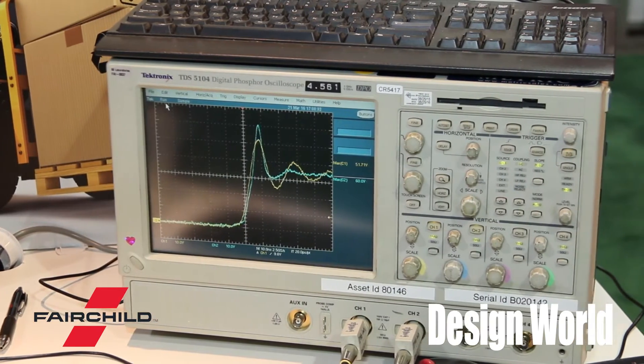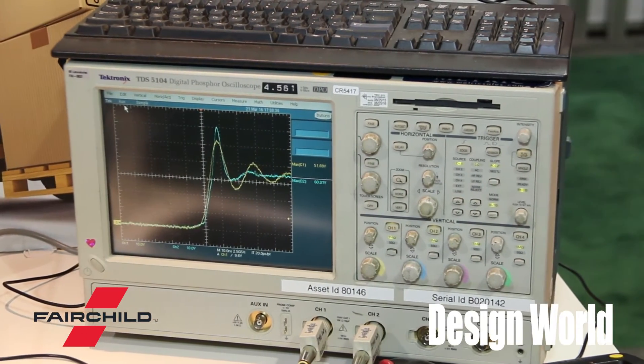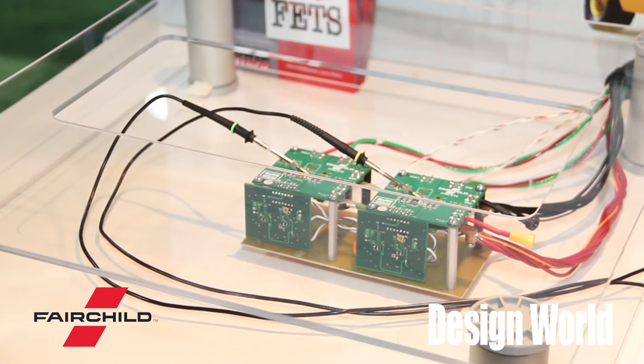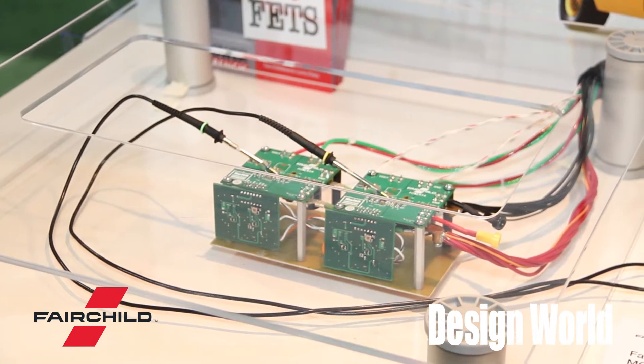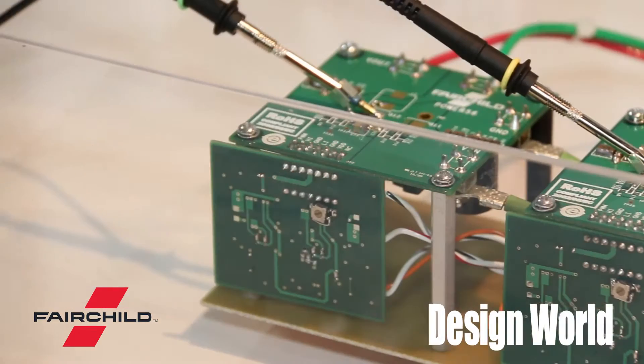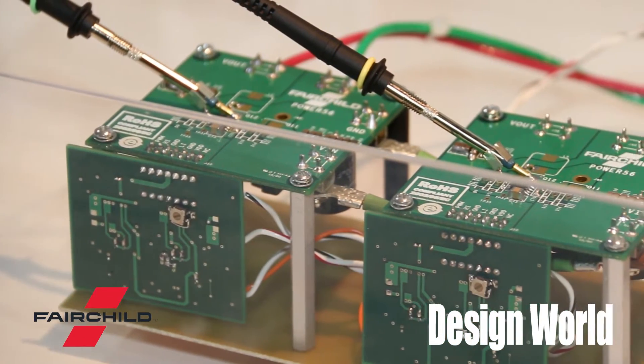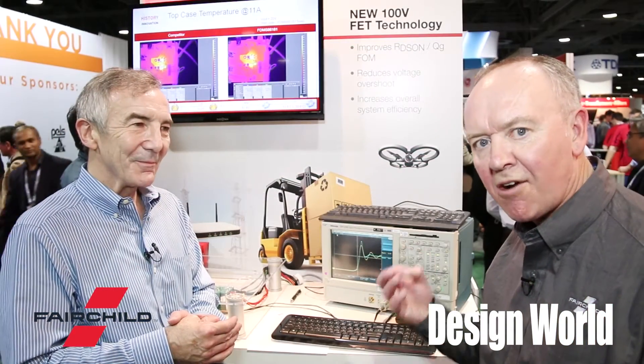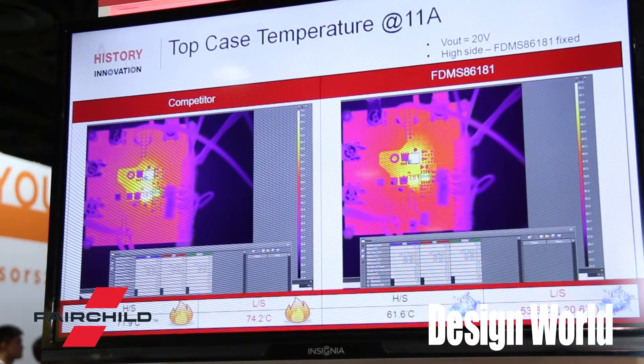It's not only voltage that's reduced from this internal body diode — it's also current ringing that goes down too. This also reduces the reverse recovery current in the body diode. Normally there's a lot of reverse recovery current, and this helps to reduce it and actually improve the speed of the body diode.